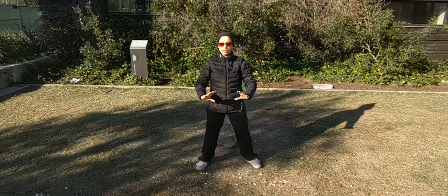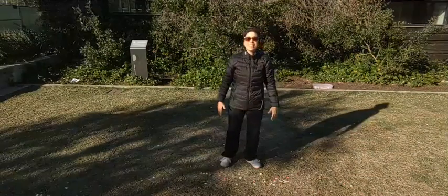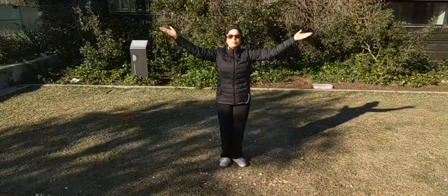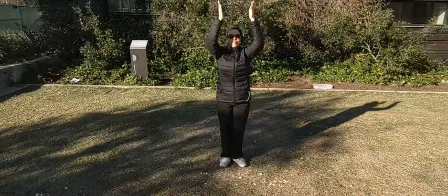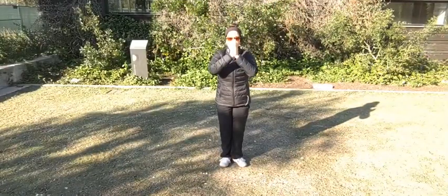Closing out the practice — relax the arms down, bring your feet together, inhale the arms up, hands together in front of the heart and we end with our salute.